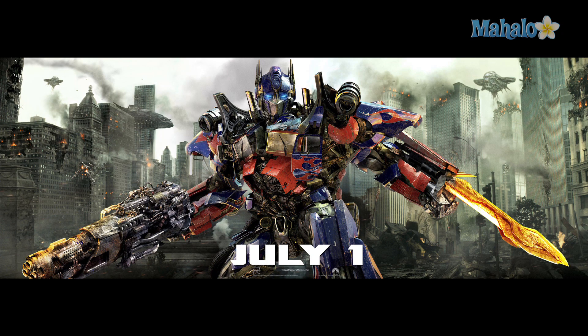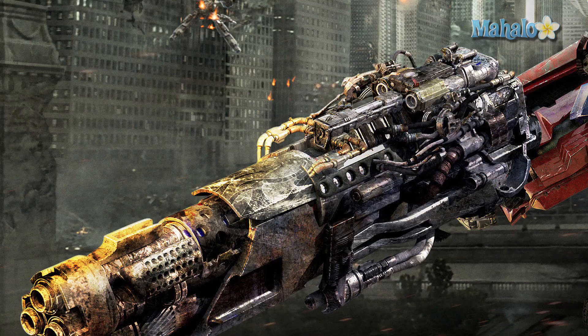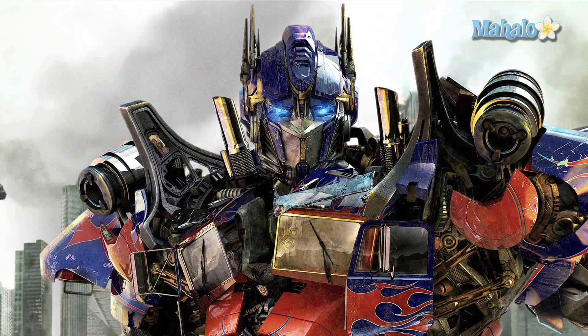Starting with the banner, it shows Optimus Prime with his signature lance. It was originally an axe in the cartoons but it is more practical in the movie, and it burns red with heat, which I've always loved. In his right arm he is holding a massive three-barrel rifle, probably not a part of his body. The design of Optimus Prime hasn't really changed much, but he definitely looks a little bulkier in his pose, and his eyes seem a little more defined, showing eyelids which were always difficult to portray in the previous movies.